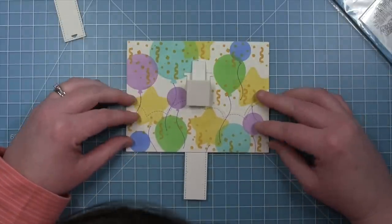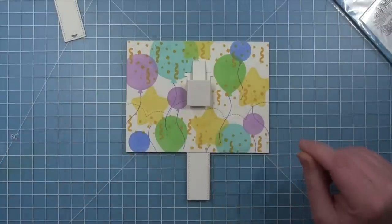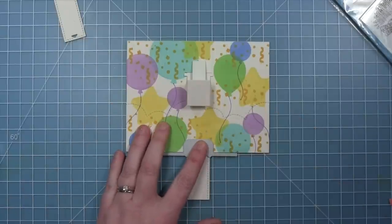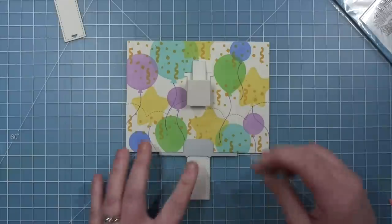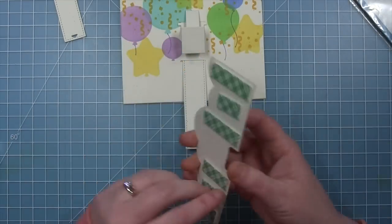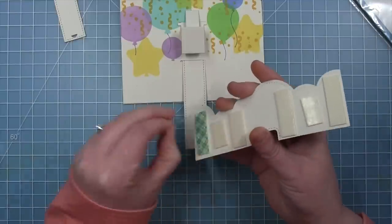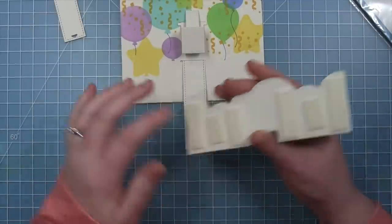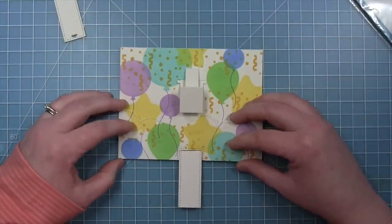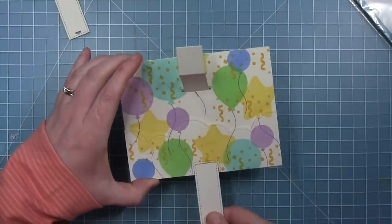Next I'm going to add my little piece at the bottom that continues my scene and covers up that bottom slot. I do need to cut a little notch so I can grab the tab, so I'm using that bar on the die to line up with the bottom of my piece and the two triangular pieces to line up with each side of the tab. Then I'm putting foam adhesive all over the back with the exception of the center where the tab is, and placing this on my card. Here is where I did mess up a little bit — I needed to put my little decorative piece on here before I adhered this piece at the bottom.